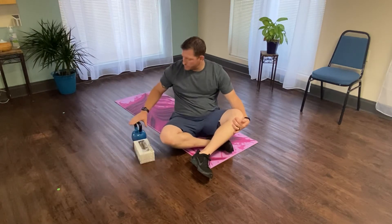Hi everyone, this is Nathan with Body Balance Physical Therapy again. Today we're going to progress the arm bar exercise from a tissue box to an actual weight.